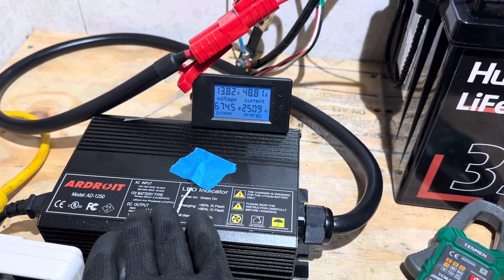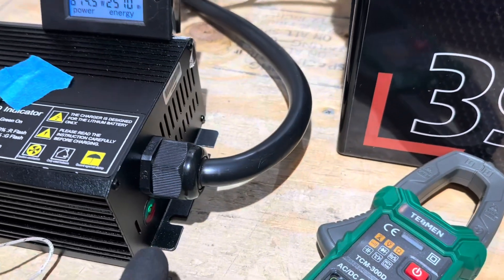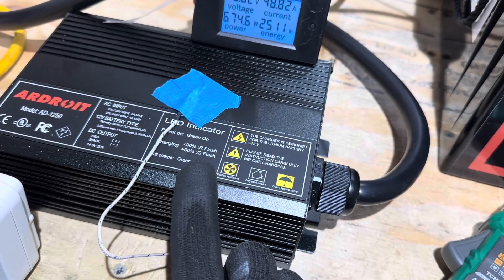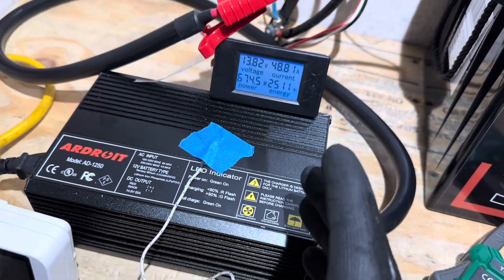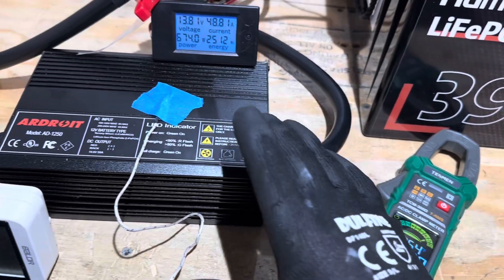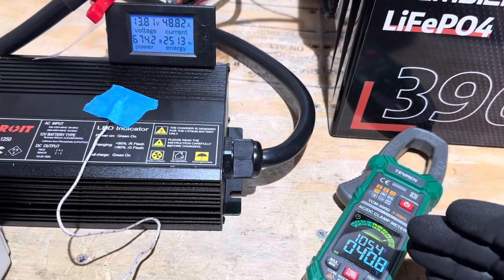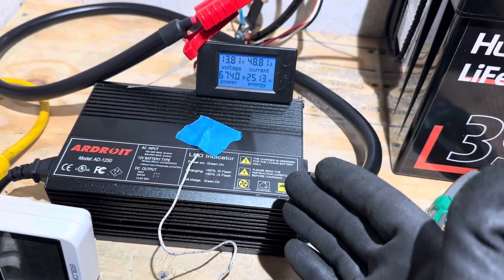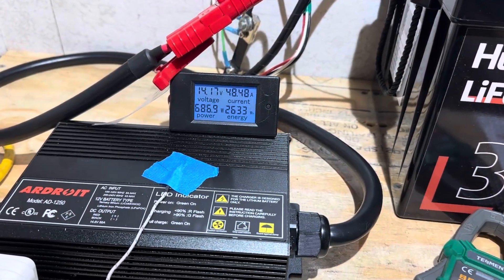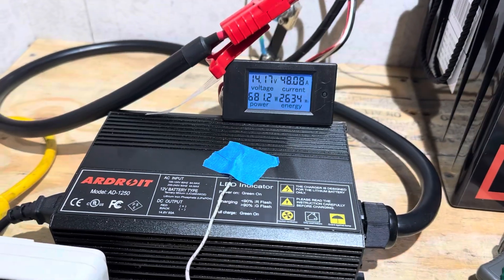At 13.81 volts, the indicator light switched from flashing red to flashing green, indicating we're over 90% state of charge. The charger temperature is 105.4°F, holding steady between 103 and 107°F throughout the test — running a lot cooler than I expected for a box-style charger. The voltage is now up to 14.16–14.17 volts on the Humsync battery.